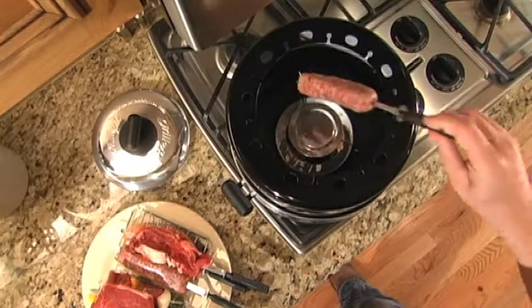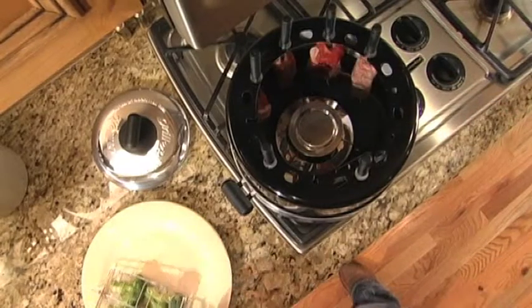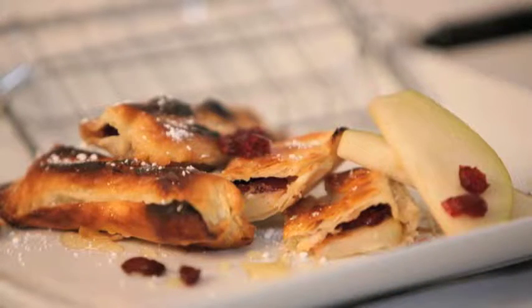Prepared skewers and baskets are suspended individually around the diffused flame, so there is absolutely no transfer of flavors. Any variety of foods, even desserts, can all be cooked at the same time. The possibilities are truly limitless.